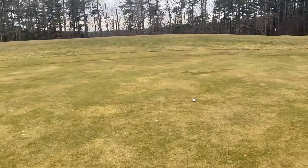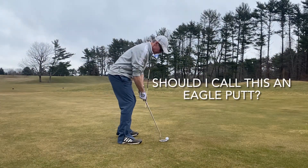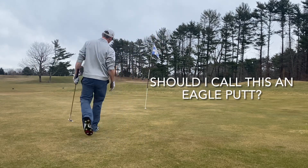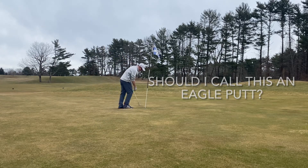So you'll see in a second I have what we might call an eagle putt. I call this a par 4.5 — it's only 450. The normal box at 480 was closed, so I had to play up a box. I'll tap that in — we'll call that half a bird. Thanks everyone, appreciate it.